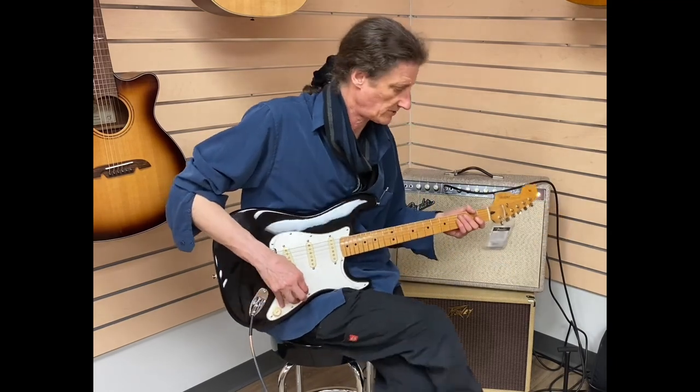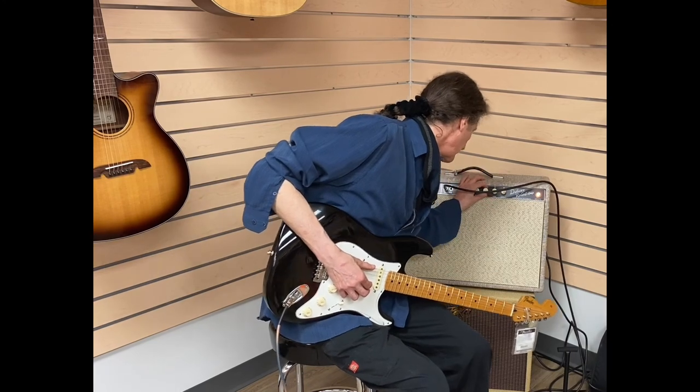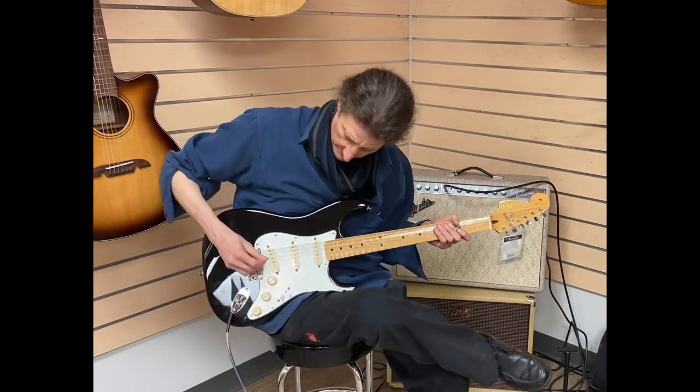So as you can see, it really brings out the character of the guitar. The reverb is more than I would ever need, but really, really nice.